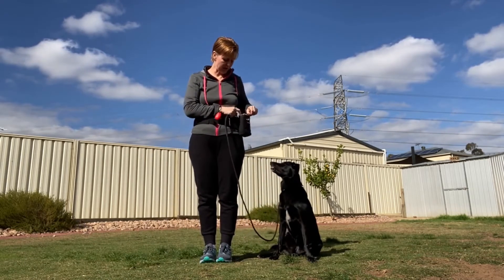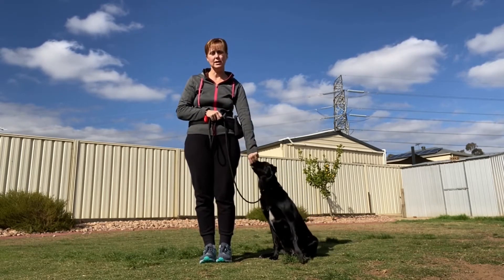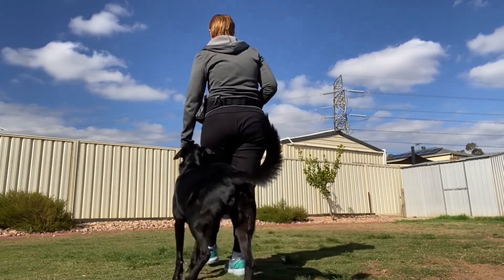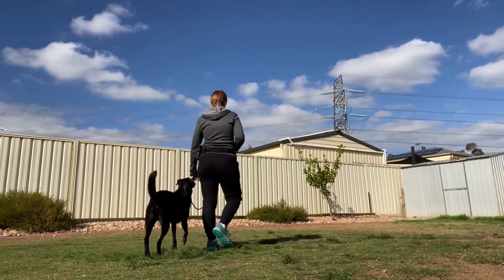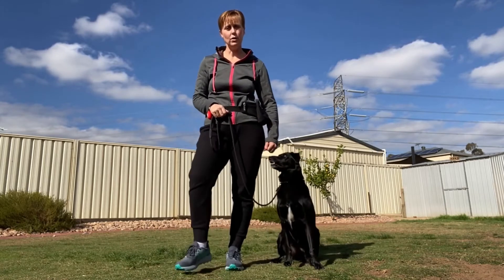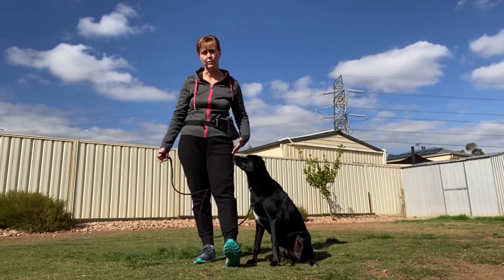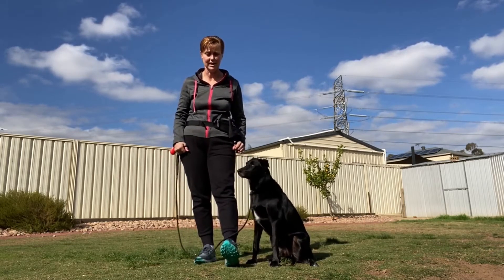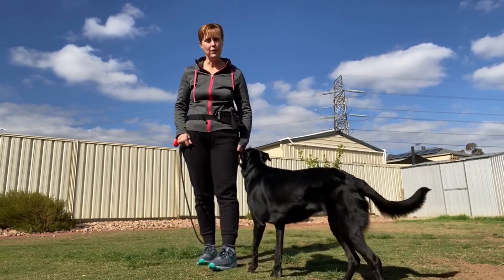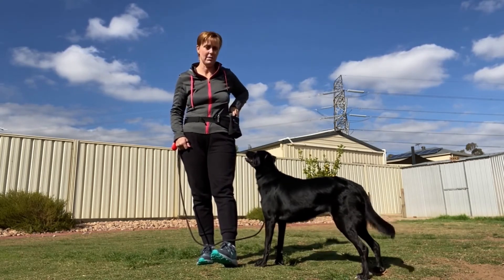Another alternative is to have a treat in the hand closest to your dog. Having that treat down low, let them sniff and smell it — that will hold them in position and you can lure your dog to exactly where you want them, right here along your side. As the handler, you need to establish whether you want the dog up against your leg — right side or left side, it doesn't matter at this stage — or whether you're happy for them to walk a couple of feet out in front. I prefer Misty right here next to my side, and she's aware of that and focused on it.